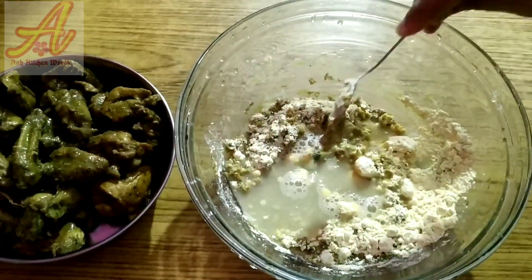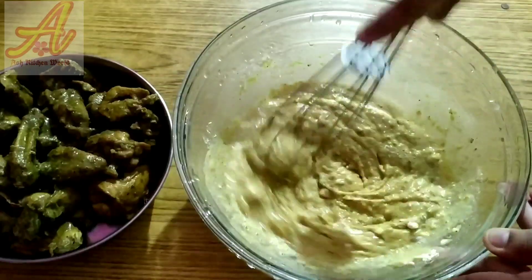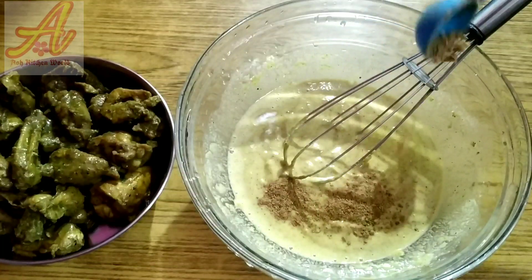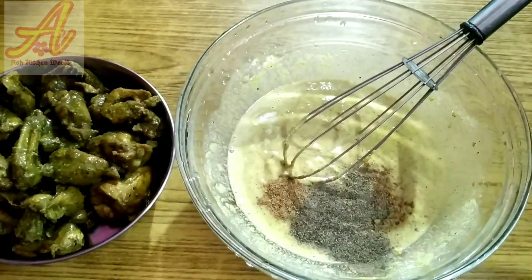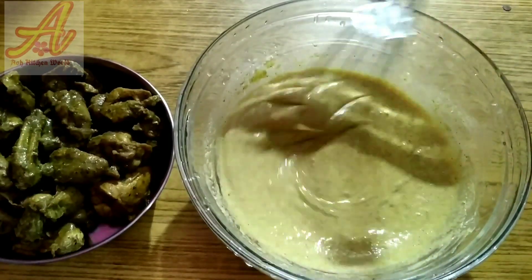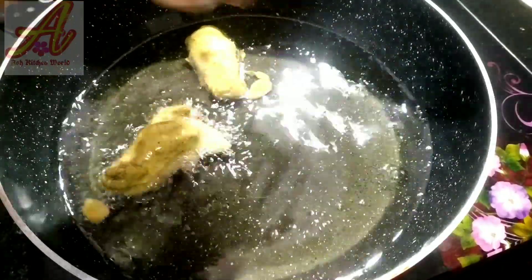I will add the gravy in a bowl, but we will not add too much gravy. I will add the mixer and mix it up, then put it on the pan. I will mix it well in the pan. Then I will put the chicken in the pan. Now we have a batter and put it in the pan.